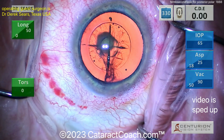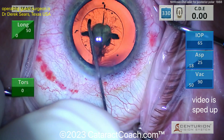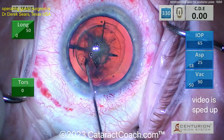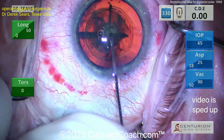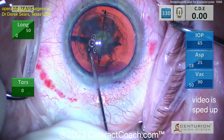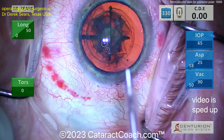No hydrodissection here — just looks like a hydrodelineation. There it is, a little delineation. Get that central endonucleus up and out, very nicely done. Be very cautious — you don't want hydrodissection because that can split that posterior polar cataract.